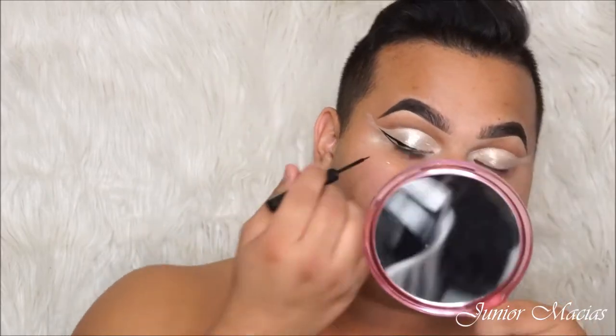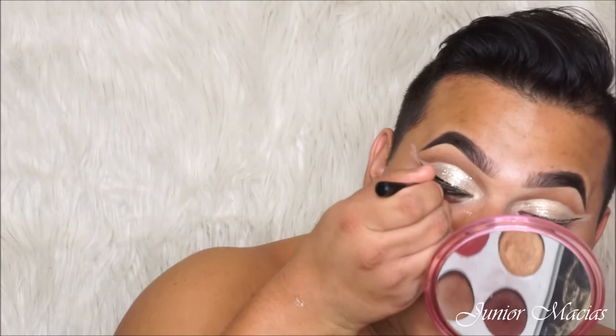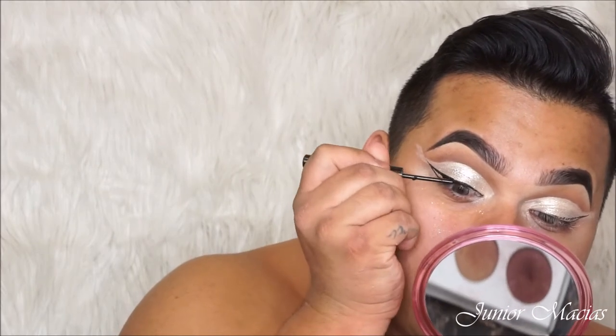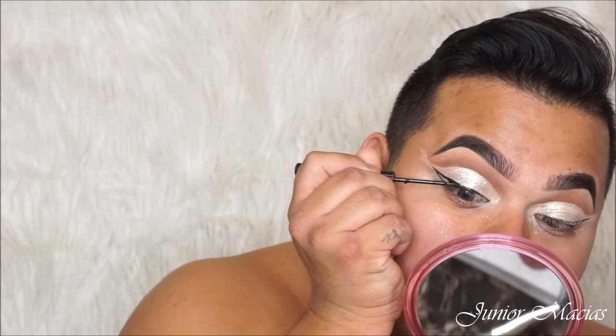So then now we're going to be drawing a very cat eye wing liner with some NYX Liquid Liner. You guys just want to do this how you like. I like to keep mine very thin because I have hooded eyelids and I want the eyeshadow to show, so that's why I'm going very minimal with the eyeliner. But it still looks really bomb.